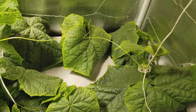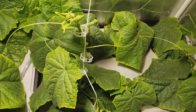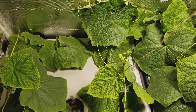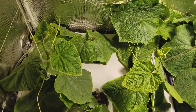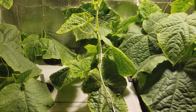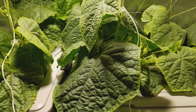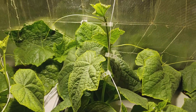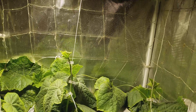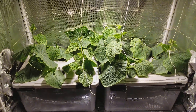And here's an overview of the plants. I will follow up and let you know how the progress is going.